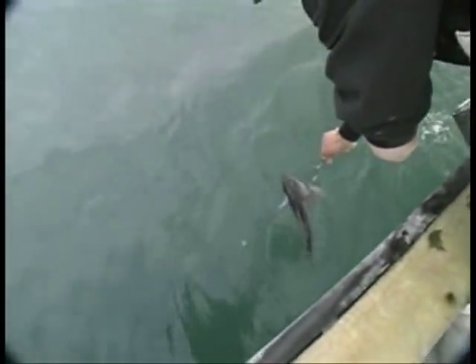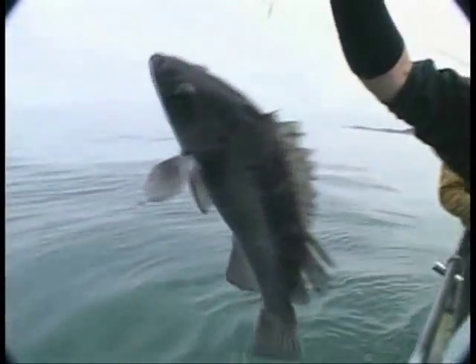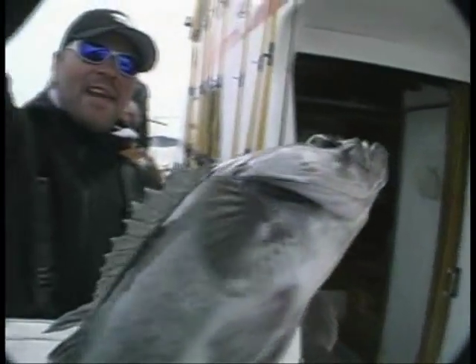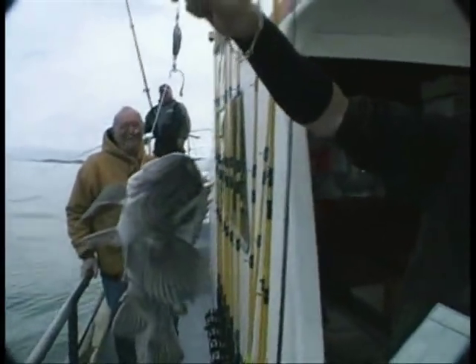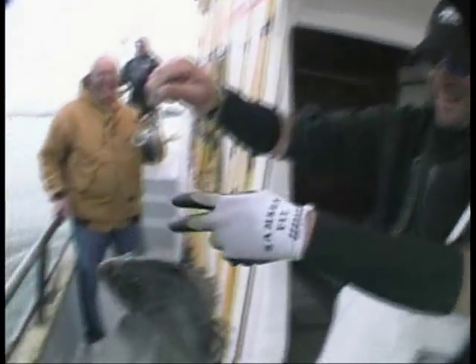This isn't even hooked — look at this, guys! Not even hooked. Look at that. Not even hooked! You do that, guys? That's abundance for you, I tell you. Wow — I'll give you a dollar if you can do that again.